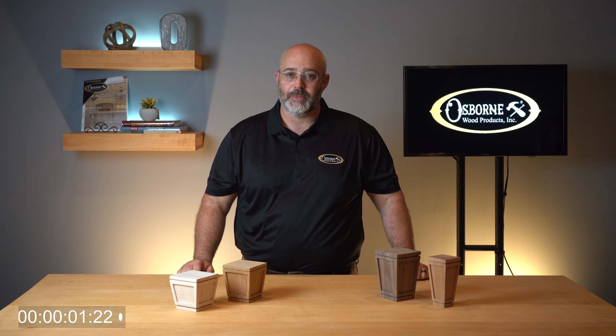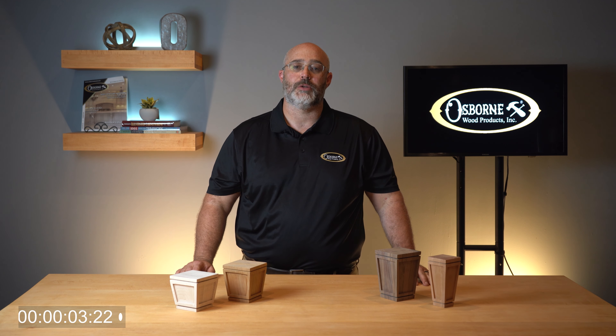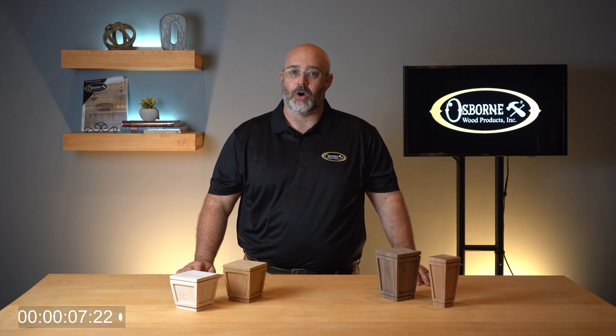Hello again. Welcome to Osborne Wood Products Two Minute Tuesdays, where you can get the latest information about products, installation tips, or other news. I'm Jeremy McClain, Director of Marketing at Osborne.